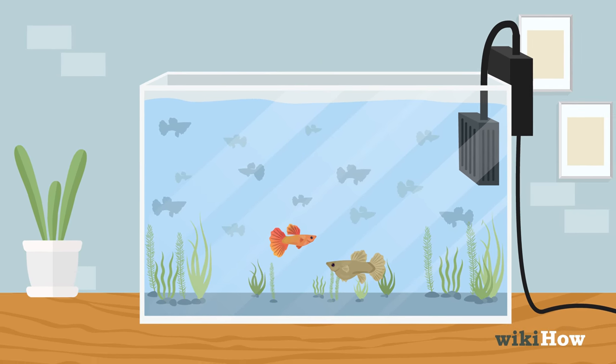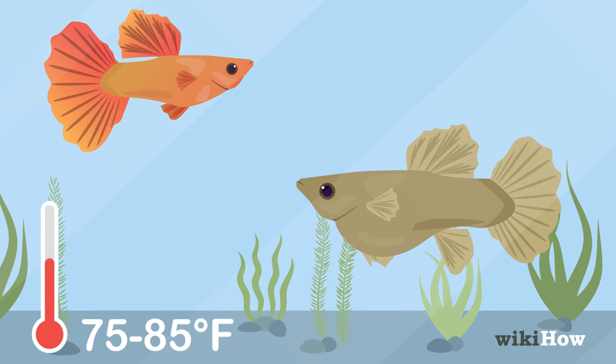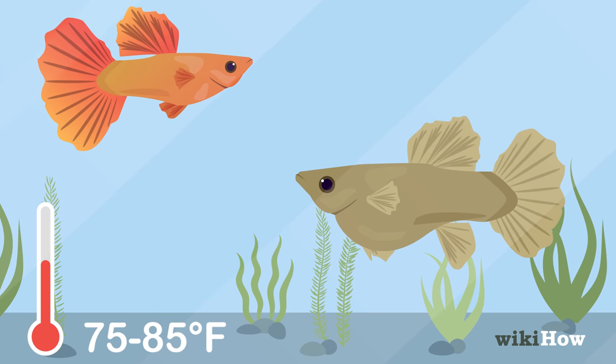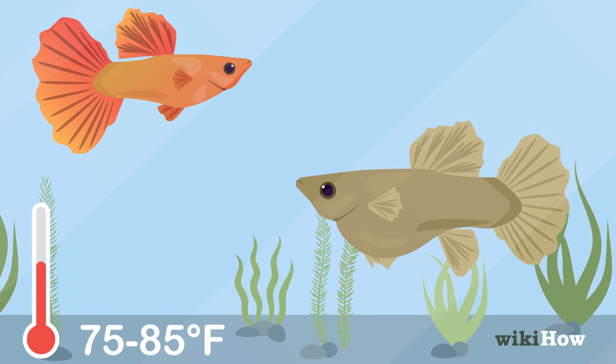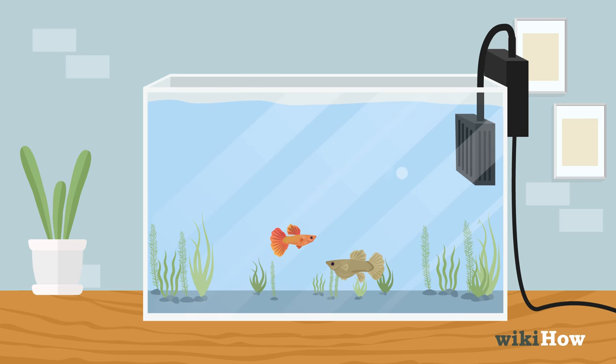Just make sure the conditions in the tank are suited for guppies. Keep the tank between 75 and 85 degrees Fahrenheit, 25 and 30 degrees Celsius, and set up a filter in the tank to keep the water clean.